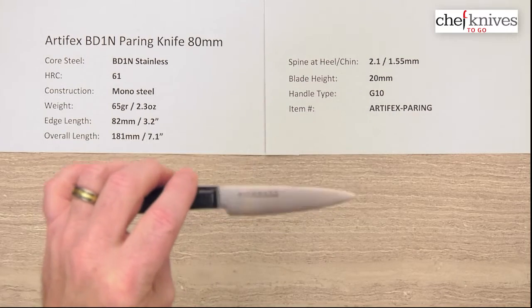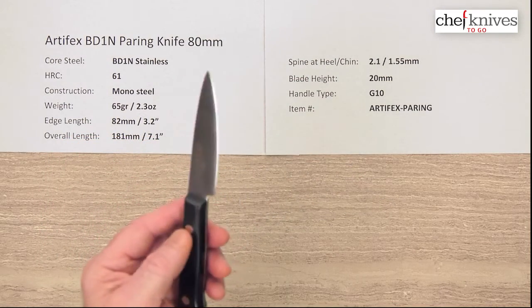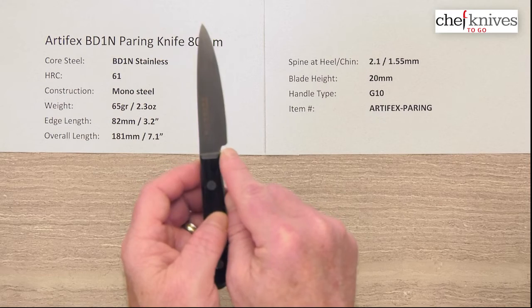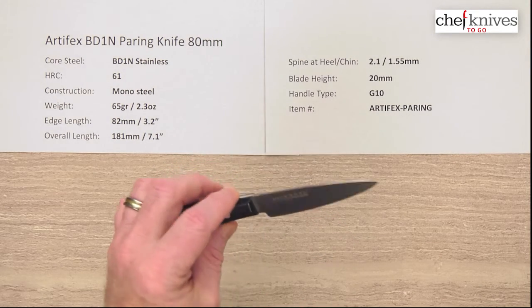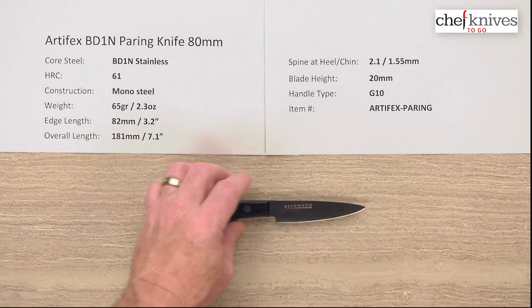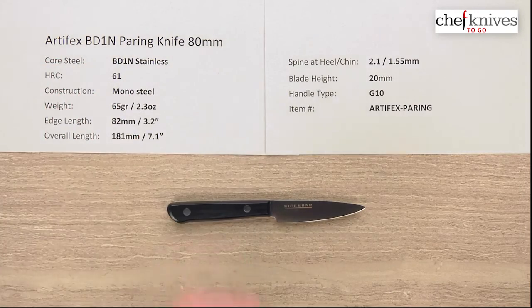Good fit and finish, very good steel, sturdy knife, high quality, will last a long time. Smart move on the curve at the heel to round that off from a safety and handling perspective. Just a really nice paring knife that'll get a lot of work done for you and it'll stay nice and sharp. This is the Artifex BD1N Paring Knife 80mm from Chef Knives To Go.